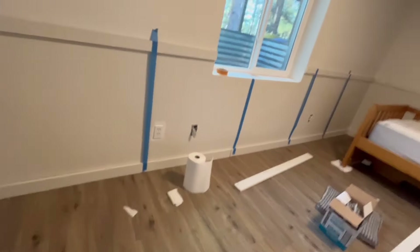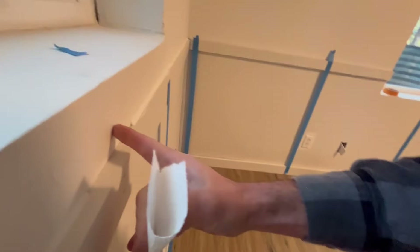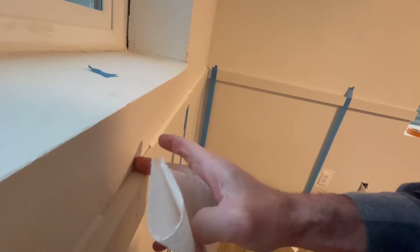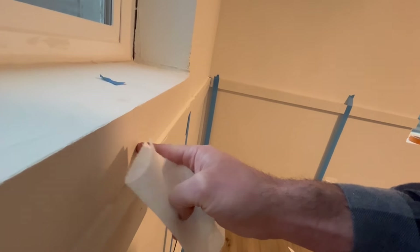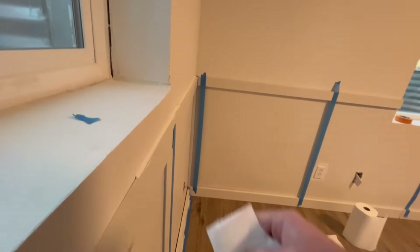Where it's super close to the wall, just go really fast. Then get your paper towel, put one finger above and one finger on it. This finger keeps all the caulk from squeezing up too far, and this finger smooths it out. Use a paper towel.